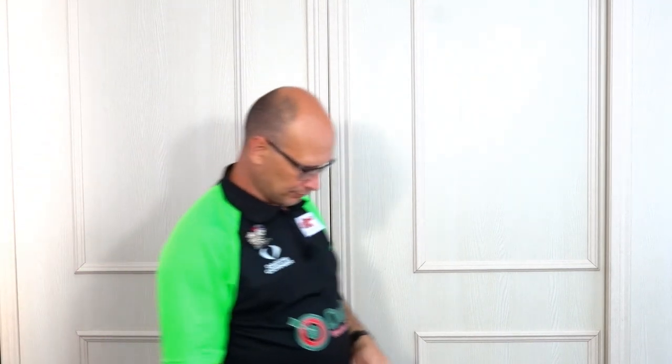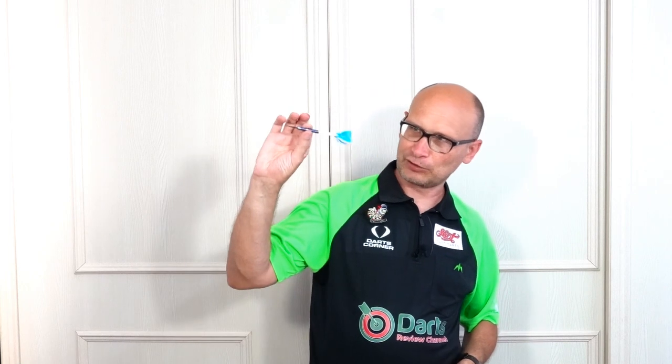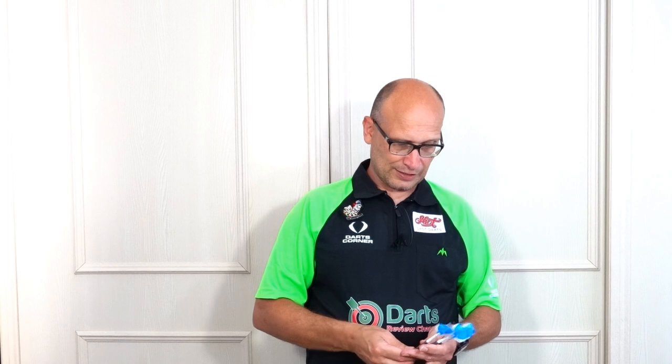So there you go — that's the Winmore Vincent Vandervoort darts. Probably a nice one for front and rear grippers, and maybe a nice all-rounder, but for middle grippers you're going to be on that smooth section. Quite an easy dart for me to throw — it could be down to the traction from the grip. Very nice looking dart. I got these from Darts GB with very quick delivery, so if you fancy trying them out I'll put the link to their shop in the description. Thanks for watching and happy darting.